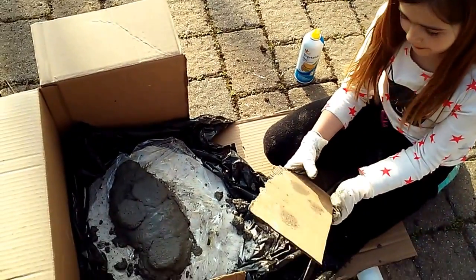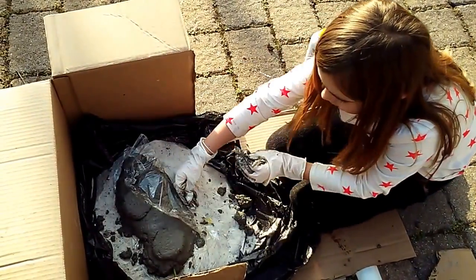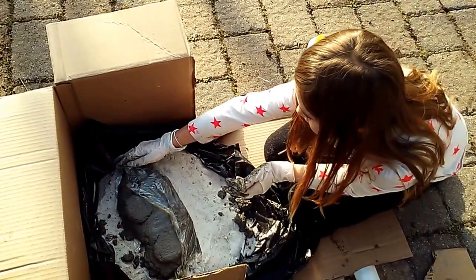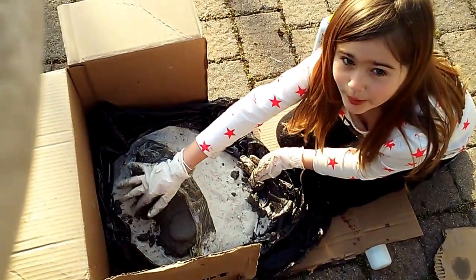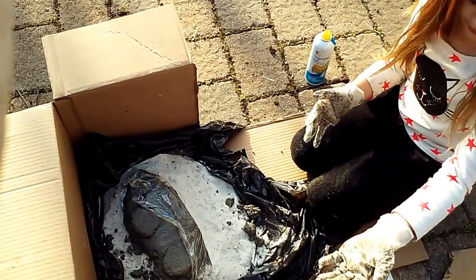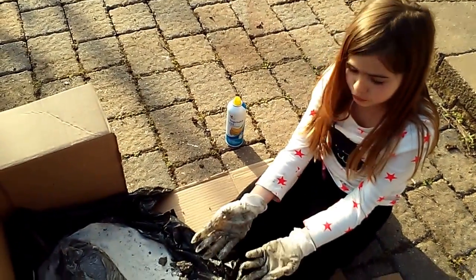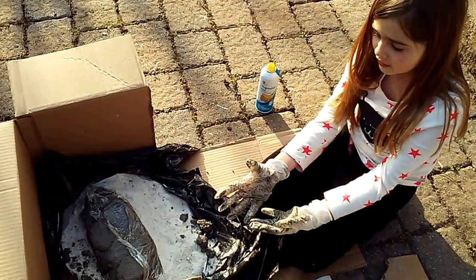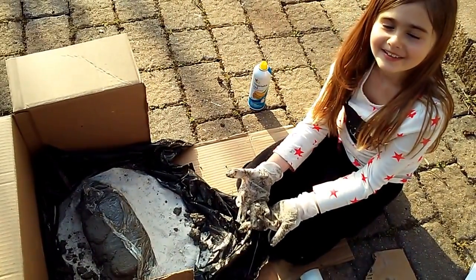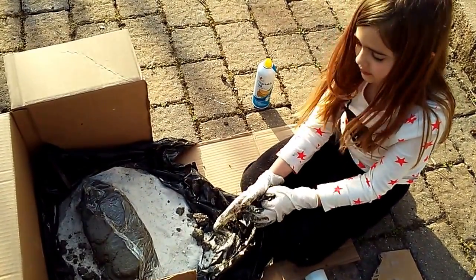The next step: grab the saran wrap that's underneath it and smoosh it evenly all around, smashing it all around like this. Once you do this, let it dry for two days, then carefully remove it. Let it dry for another five days.